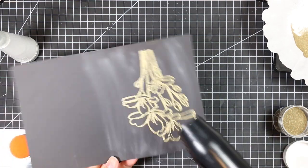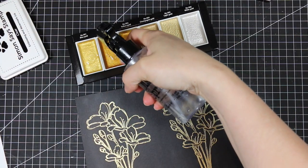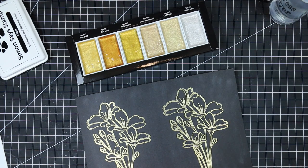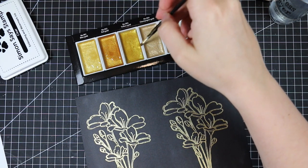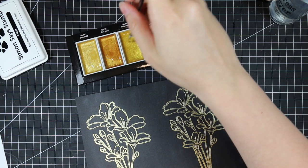I originally only meant to do one of these, but I had all this extra cardstock sitting here, so I decided to do two, since the coloring technique I'm doing is really simple. I did a couple of videos on this using black cardstock with metallic watercolors. For the other ones I used Finetech watercolors, but recently I finally got my hands on the Gansai Tambi Starry Color Set, so I thought this time I would use those.